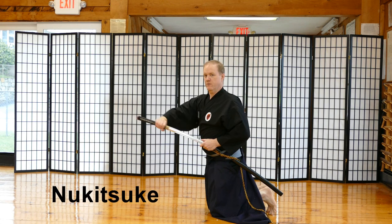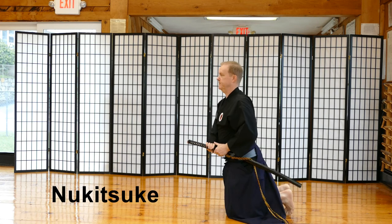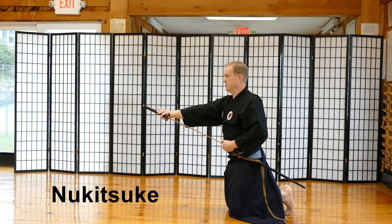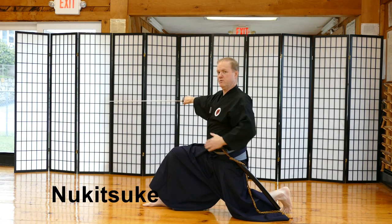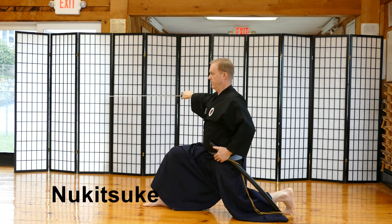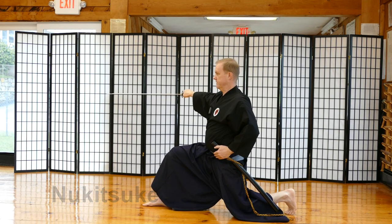Now you're on your toes. You're not going to grab the sword and pull it out — you're going to push it out, just like if you were saying stop with your hand. Now I'm on both knees and both sets of toes. I'm going to turn the sword with my left hand, not my right hand, then pull the saya back with my left hand and draw the sword out. My knuckles are level with my shoulders and the tip of my sword is just below the tsuba. My shoulders are on a 45 degree angle along with my hips, and my toes are on the ground. This is Nukitsuke.